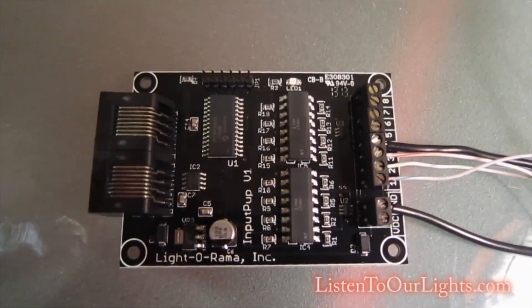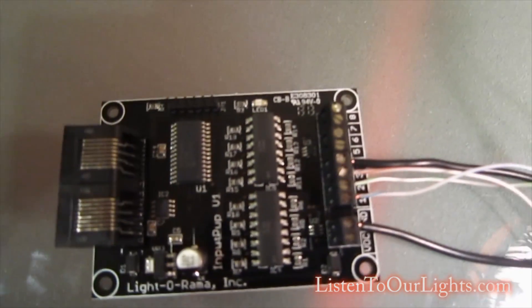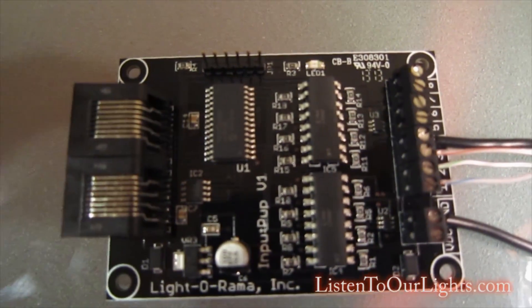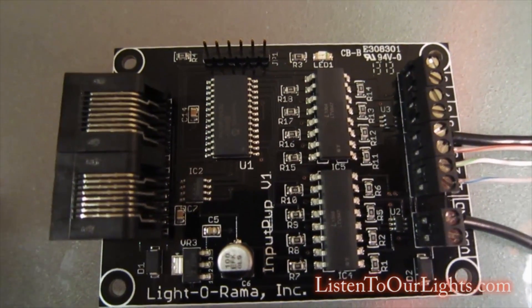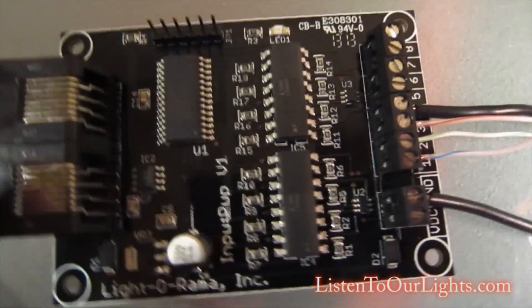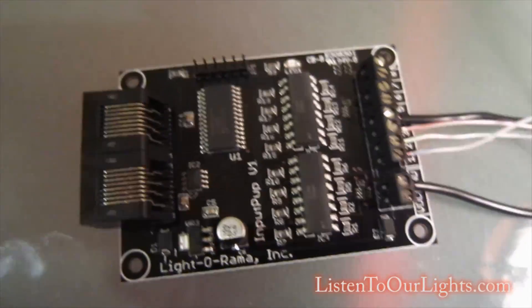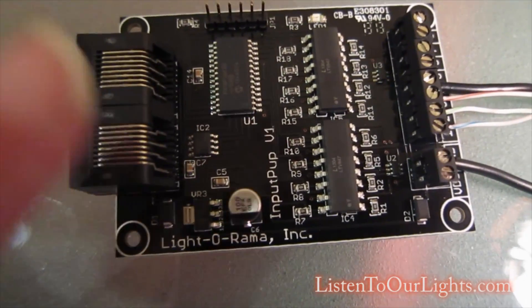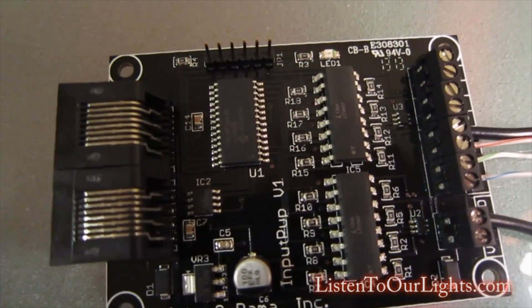Hi, my name is John Storms and I wanted to introduce you to my new toy. This is the LightAroma Input Pup, and what this does is allows you to make it so people can interact with your show. Here we have two RJ45 jacks, and this works just like the RJ45 jacks on a regular LightAroma controller board — it talks serial to everything else on the LightAroma network.